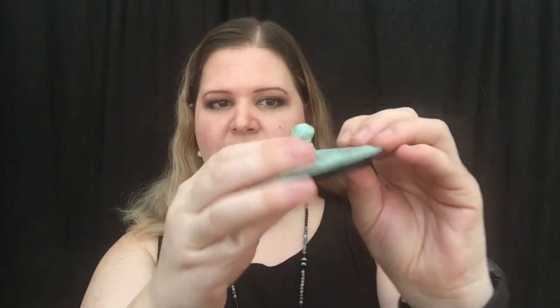Anyways, this is the top of the lid here. It's got the little hole there, and this is pretty heavy, so yeah, it's definitely cast iron. Let's pull this out.